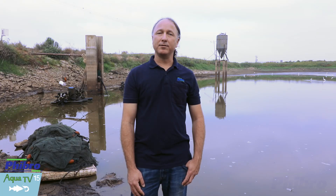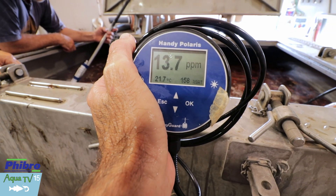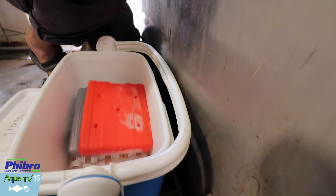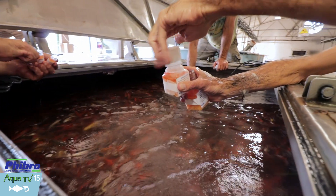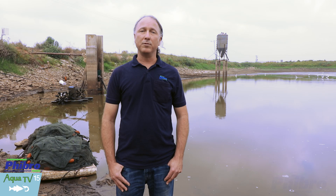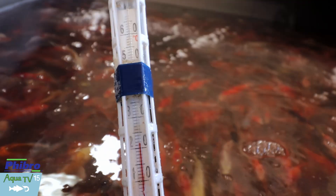Once we adjust the water level and temperature within the transportation tank, we move on to the vaccination process. Vaccine bottles are thawed and then poured directly into the transportation tank according to the biomass of fish within the tank. Each 100 milliliter bottle is enough to vaccinate 200 kilograms of koi or 300 kilograms of carp within one cubic meter of water. Following the addition of the vaccine, we maintain the fish for 45 minutes to one hour, monitoring oxygen level and water temperature throughout to allow proper vaccination.